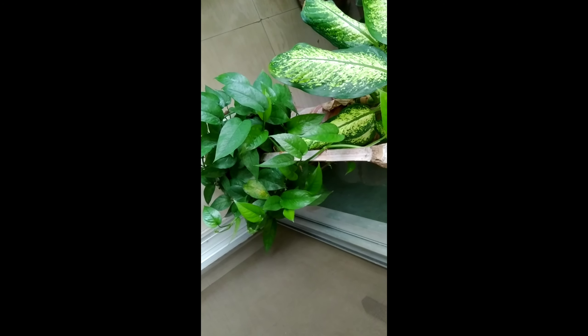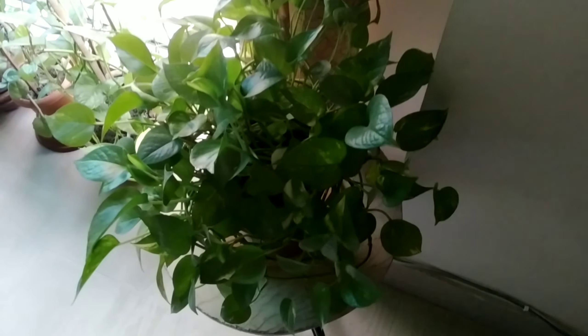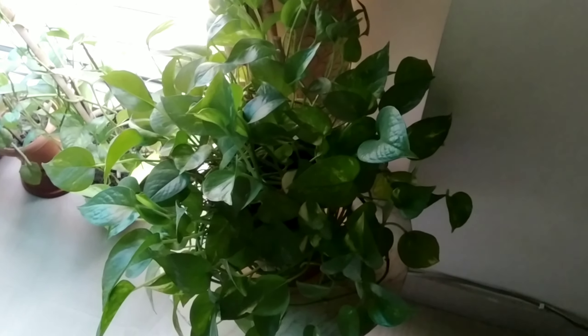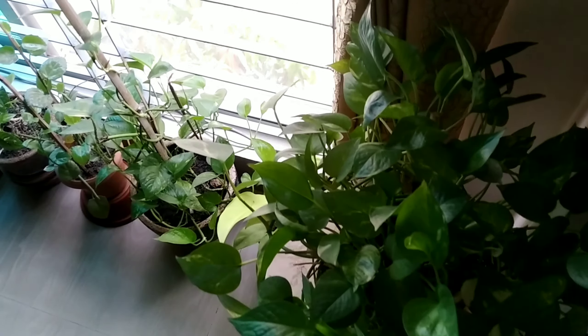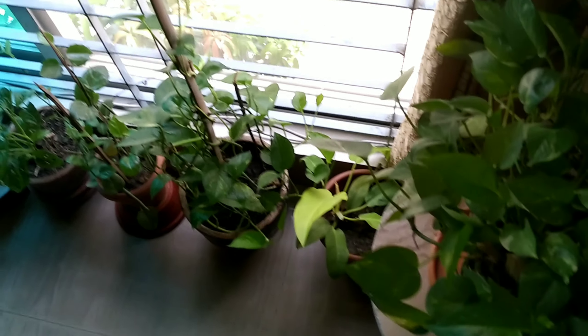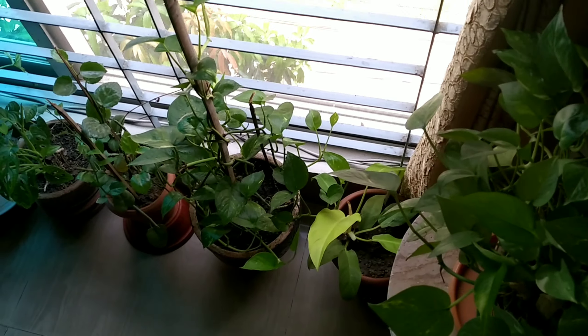Now I'm going to show all the money plants I have grown indoors. That's another money plant in my room — I always keep it beside my window because money plants grow well in indirect sunlight. I have several money plants and I have grown all of them from just one cutting.